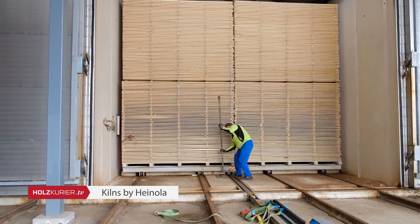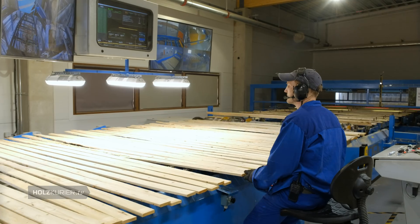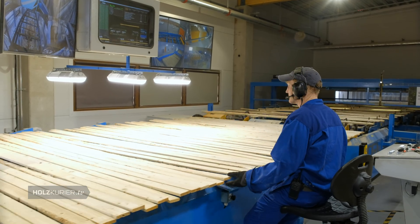After the kiln drying, we go directly from the kilns to the dry sorting line, where we are grading the boards at a speed of more than 200 boards a minute.